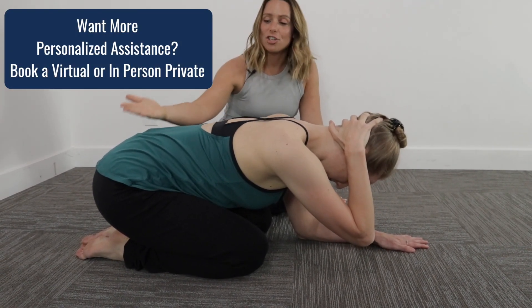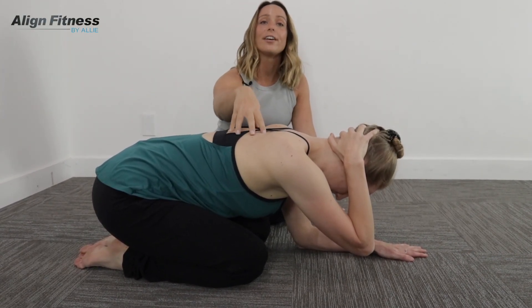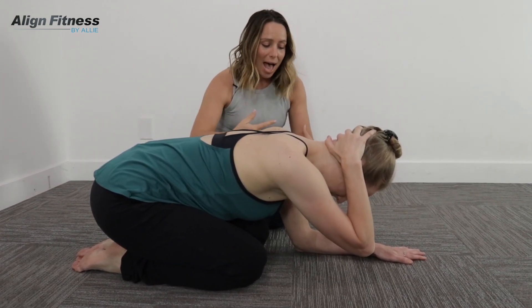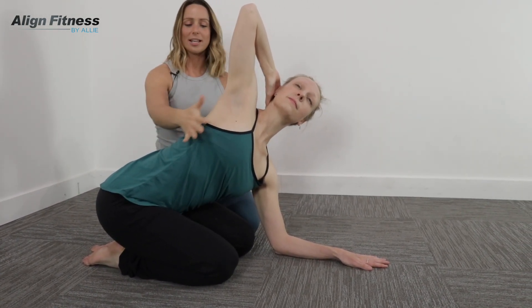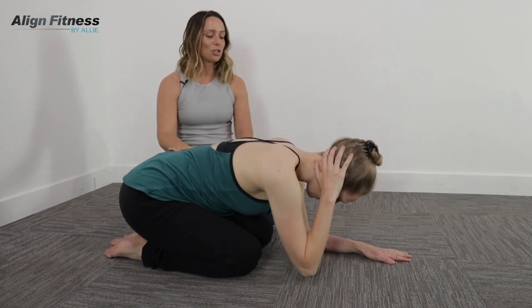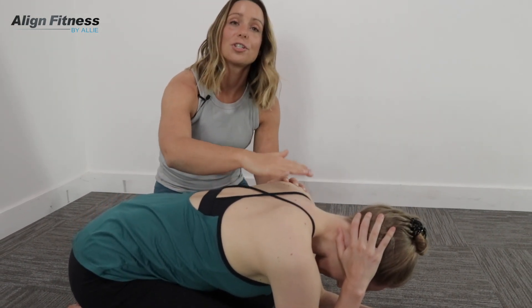If you want to challenge yourself to keep the stability later on, you can, but honestly my most advanced dancers can still feel a nice stretch when they do it here on your elbow. As we do it, we're creating a yawning feeling, a big opening through the collarbone. Shoulders are sinking down. She's getting a big twist and then lowering back down to her elbows. This is going to assist with changing the position and mobility of your spine.